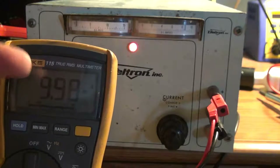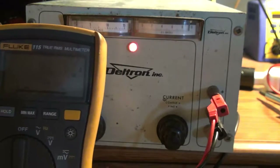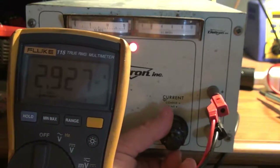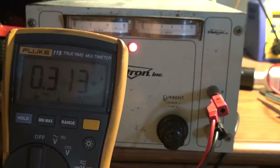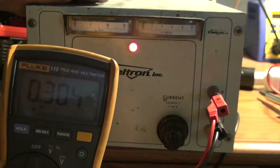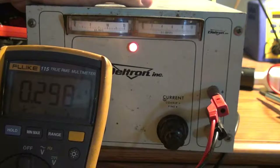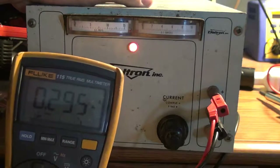It'll do about 10 amps, so it's definitely capable. I'd like to get a little more voltage out of it, so now that we've checked that, let's open it up and see what's going on.